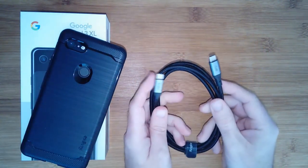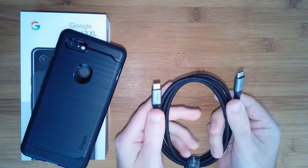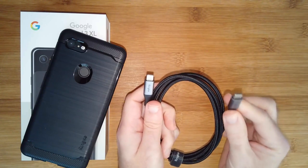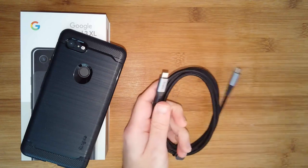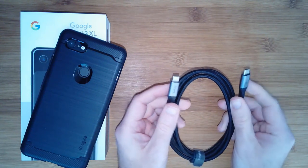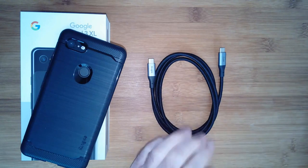Rink also does accessories, which brings me to the last thing in this video: this cable, which is a USB-C to USB-C cable. We don't see these very often, but they're really handy for USB-C smartphones — especially when using them with the latest battery chargers that are USB-C on both ends. A lot of fast chargers are also USB-C, and many ultrabooks and MacBook Pros are USB-C too, so it saves you needing an adapter. A really nice braided cable from Rink.